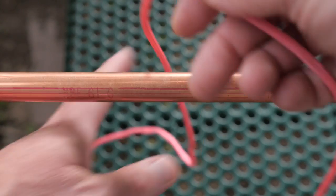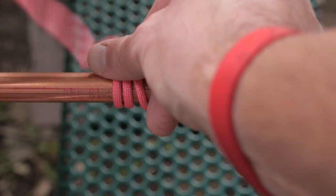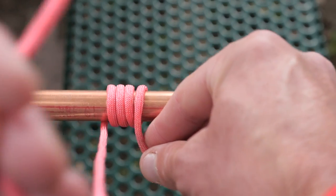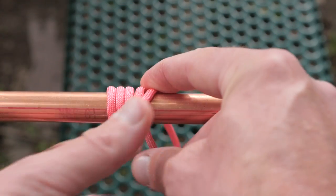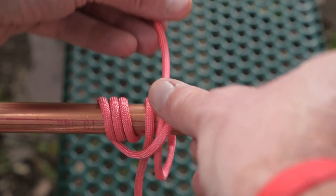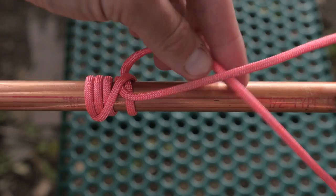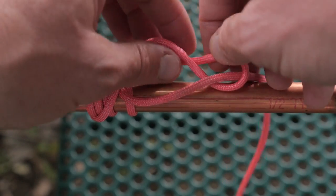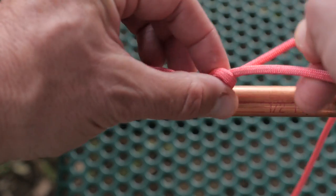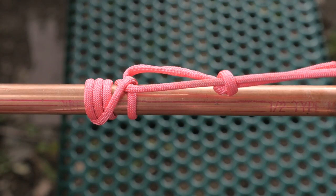To tie the pipe hitch, I'm going to take a rope and wrap it about four or five times around the end of the object. Then I'm going to take the traveling end of the line, bring it to the top, one more wrap, and tuck it underneath. Clove hitch at the top. Finish it off with a half hitch, just to secure that traveling end of the line. There you go — that is the pipe hitch.